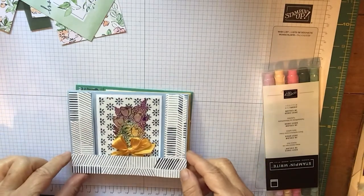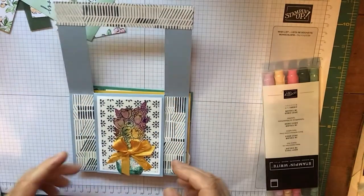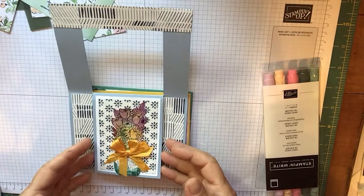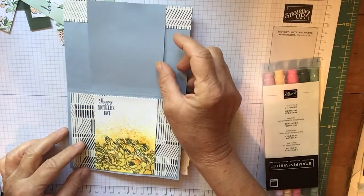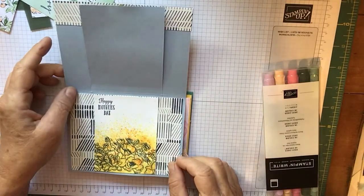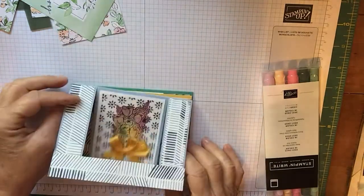As you see here, what you do is you flip the bridge, and then you have a little surprise underneath. I always like little surprises underneath. Then you go ahead and flip again, and you have your sentiment inside. This card can be a lot of fun.